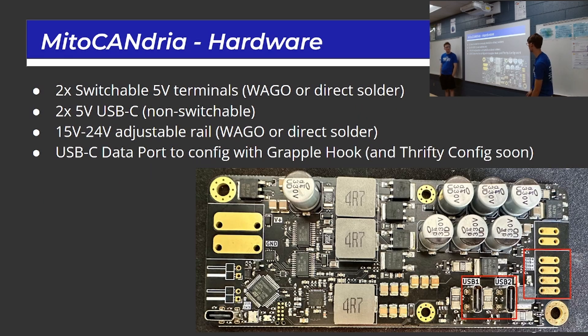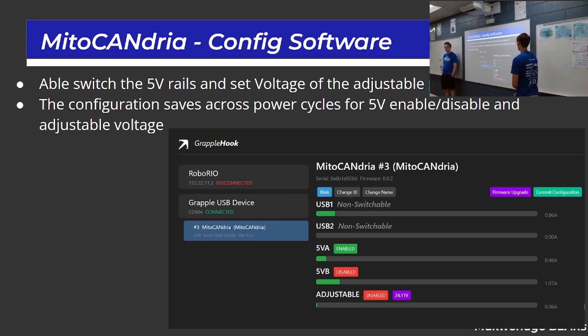It also has two switchable 5-volt outputs that are either WAGO or direct solder connections, plus two non-switchable USB-C ports. There's an adjustable output for either WAGO or direct solder as well. The total recommended power between the 5-volt and boost outputs is 120 watts. It's configured with Grapple Hook, and they say the Thrifty config tool is coming soon. Using Grapple Hook, you can enable or disable the 5-volt rails, adjust the voltage on the adjustable port, and the configuration saves over power cycles.